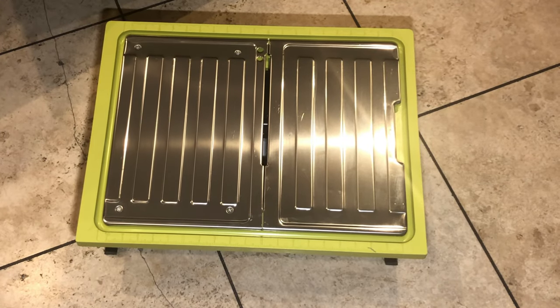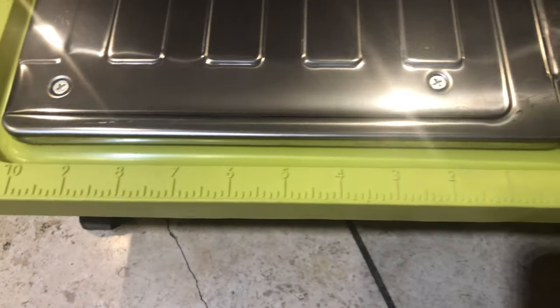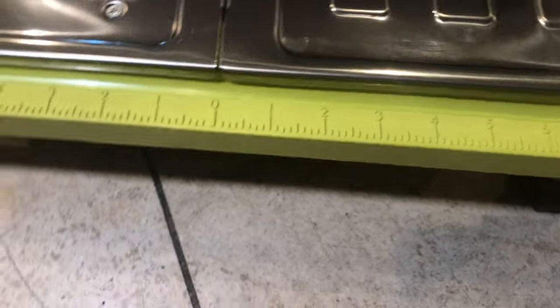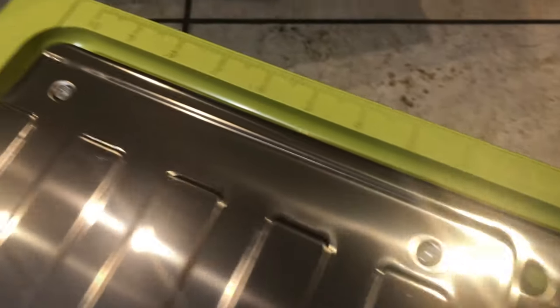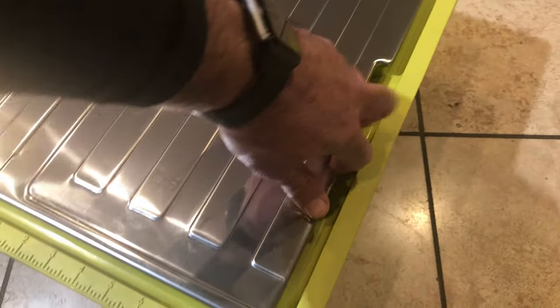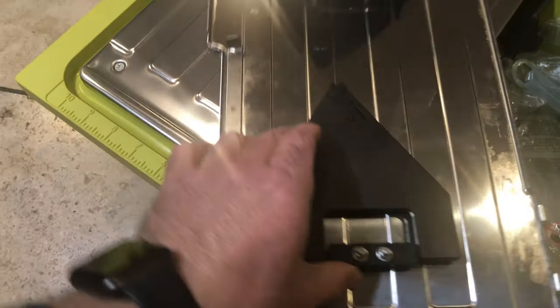The table itself, as you can see, is marked with measurements on both sides and they are pretty clear. So when it gets wet, you could still see the measurements, and the top is stainless steel. You lift up this cover and it gives you access to the tub that gets filled up with water. These two attachments help raise the tabletop to do angle cuts on the tile.